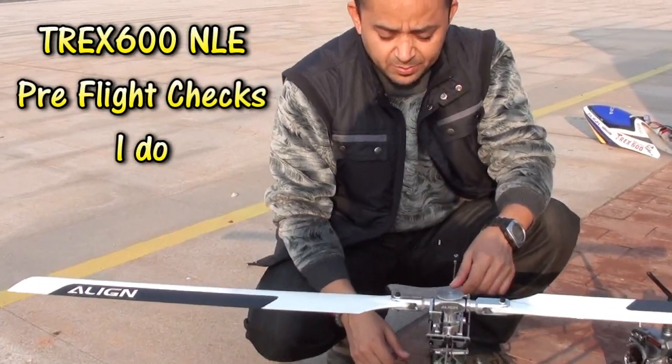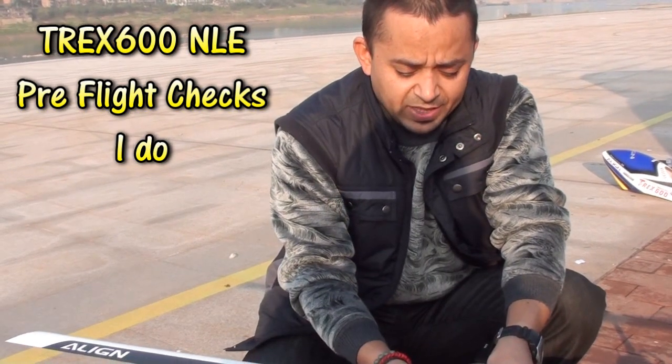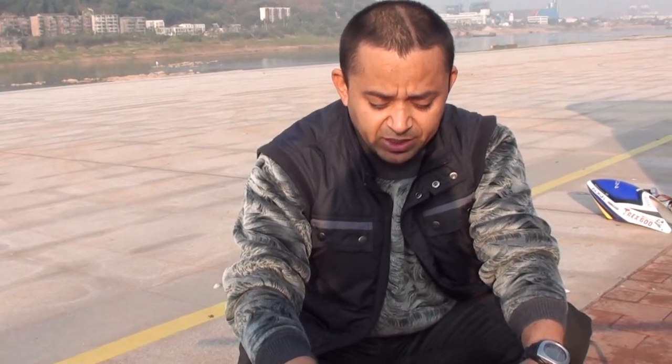Hi, this is Ali Shalmau and I'm bringing my T-Rex 600 out again. I got some courage to fly. Somebody asked what do I check before I fly — so here are the pre-flight checks that I do on my nitro helicopter.